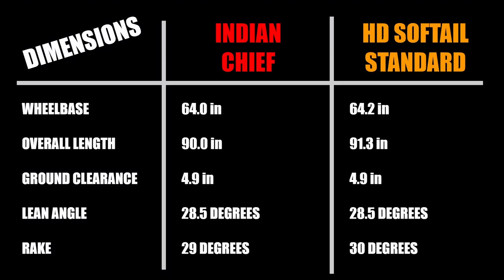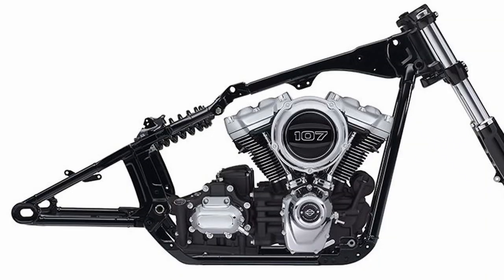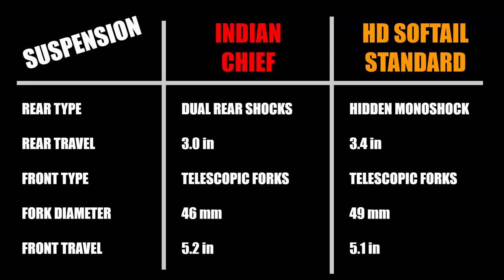Wheelbase of these two motorcycles is virtually the same at 64 inches for the Indian and 64.2 for the Harley. The overall length of the Indian is a little shorter than the Harley at 90 inches versus 91.3, which is attributed solely to different rear fender styles. Ground clearance of both bikes is 4.9 inches, and lean angle is also identical at 28.5 degrees. Rake on the Indian is slightly shorter at 29 degrees versus 30 degrees on the Harley. The Harley Softail frame utilizes a hidden coilover monoshock, providing a clean rear swingarm style and 3.4 inches of travel, while Indian went with exposed dual rear shocks offering 3.0 inches of travel. Both have preload adjustment.